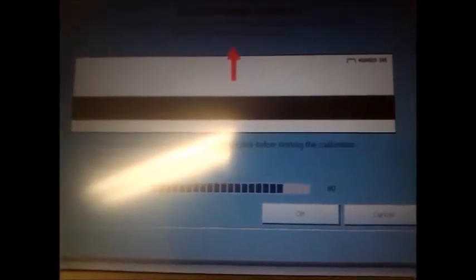Now it's scanning the black portion of the calibration sheet and the progress shows eighty percent. This process takes about eight minutes or so to complete.